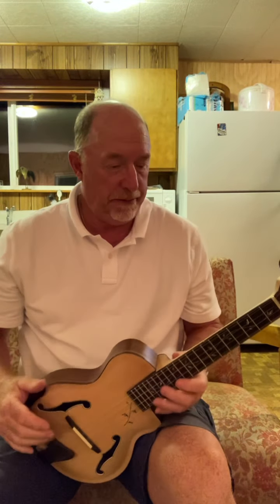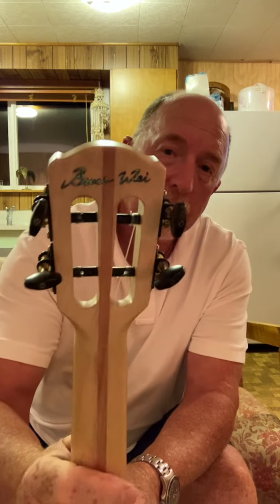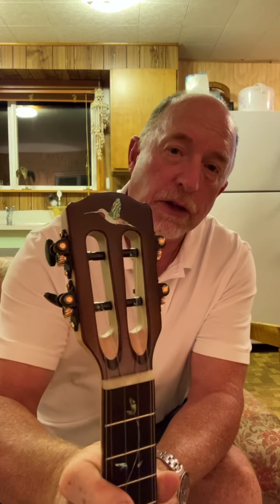Greetings from the Pacific Coast. I'm in a little cabin that I have, so please excuse the rustic background. I want to do a review of a ukulele that I had custom made by Bruce Way. It's a beautiful little instrument.